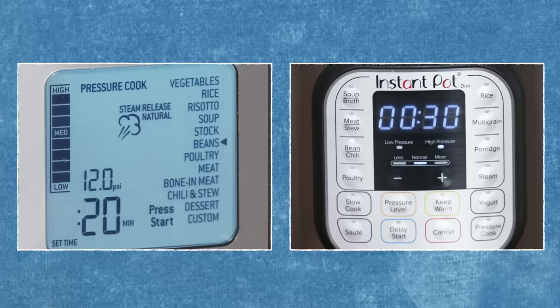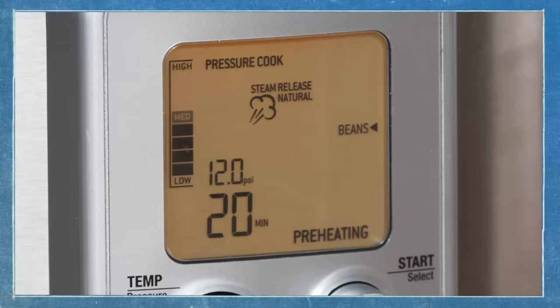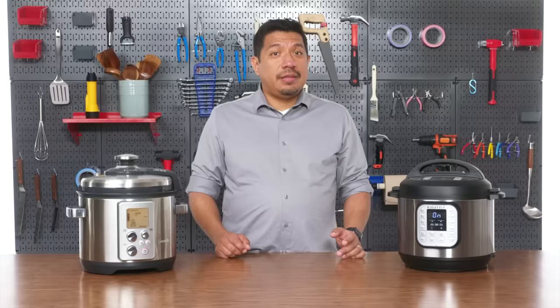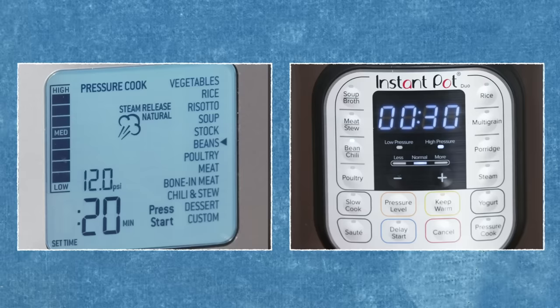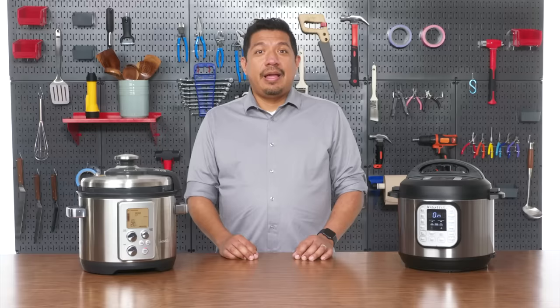For the Instant Pot the preset sets it to 30 minutes at high pressure. For the Breville it's preheating for 20 minutes at 12 psi — it's going to be cooking at high pressure but for 10 minutes less than the Instant Pot. Now the Breville tells us it's preheating, and the Instant Pot is also preheating even though it says 'on' — very confusing. I can see that presets are a problem because both machines have completely different preset settings for the same thing. It also doesn't know the quantity of beans, the amount of water, or whether those beans have been soaked. There are so many variables at play, and the idea that there's one button that captures all of that makes me very skeptical.